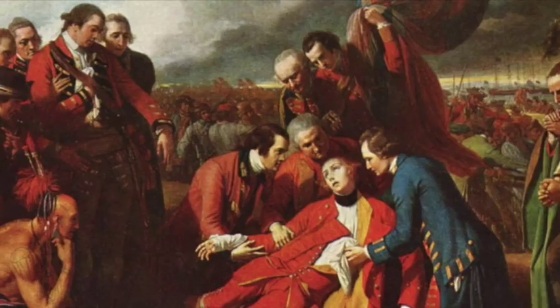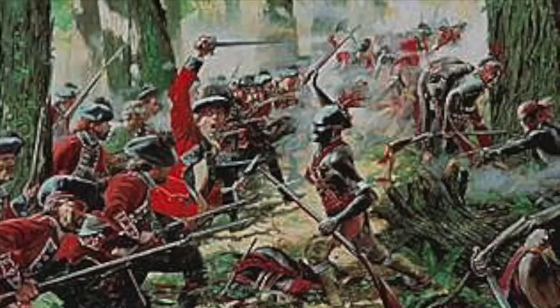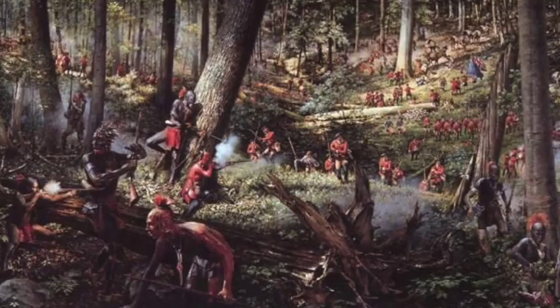Another significant event in the history of the regiment was the Battle of Bushy Run, in which, along with the Highlanders of the 42nd and 77th Regiments, soldiers of the 60th defeated a force of natives, allowing the British to break the siege of Fort Pitt and reassuring the colonies that, in the words of one newspaper, 'the Indians are no more invulnerable than other men.'